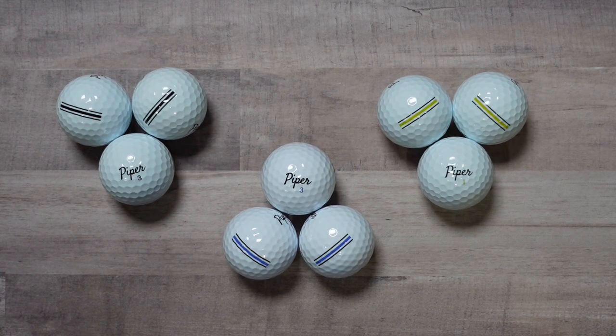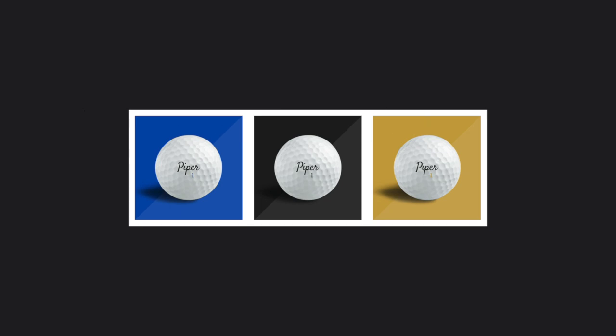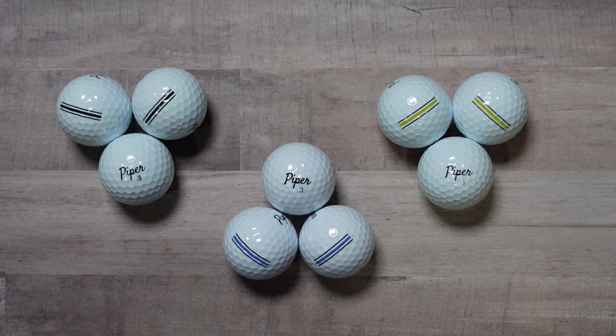We've got a new brand of golf balls here in the THP Tech studio from Piper Golf. There are three different balls in front of us. I'm going to walk through a couple of the different variances between the three and give you some price points, then we'll go and hit a few in the hitting bay and see what comes of it.